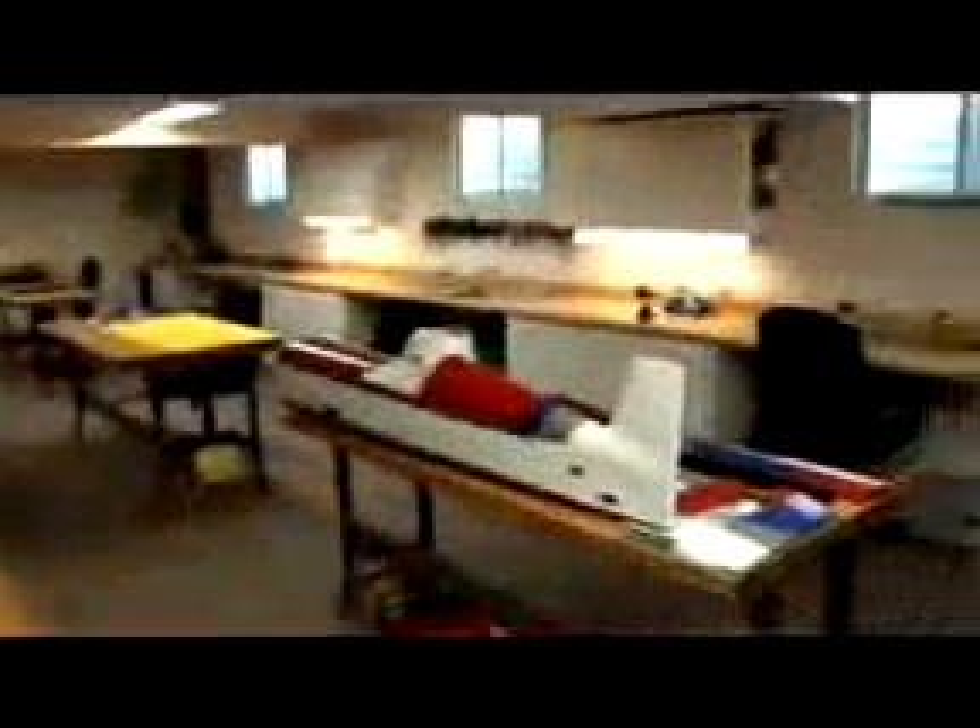For a more detailed look, let's pay a visit to John Adams, Technical Director for Spectrum. John, we really appreciate you taking the time out to have us here in your beautiful home and your beautiful shop to share your expertise about the exciting new DX7 radio.